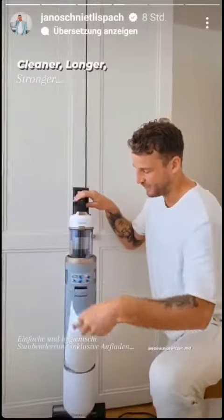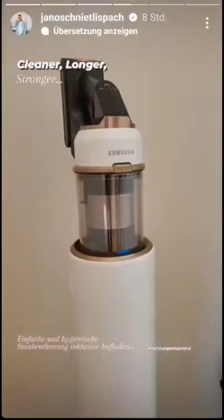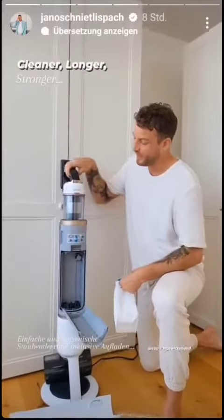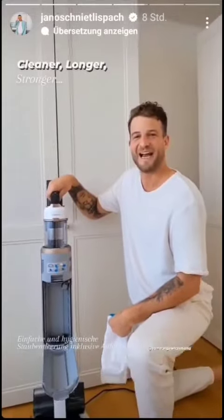Ihr seht, ihr könnt es ganz einfach öffnen. Der Staubsauger wird dann automatisch entleert und der Staub sammelt sich hier in den Behälter. Ihr könnt es ganz einfach so rausnehmen und wegwerfen. Ausserdem ladet ihr auch noch den Staubsauger und macht ihn für den nächsten Einsatz bereit.